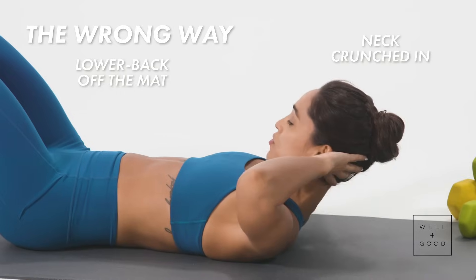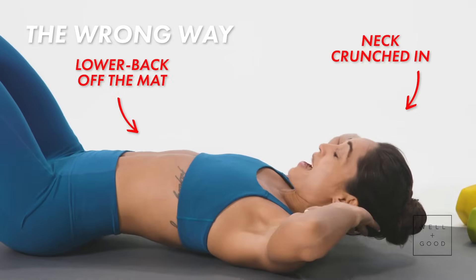If I'm doing it the wrong way, oftentimes my neck is crunched in, my lower back is off the mat, and my elbows are in.